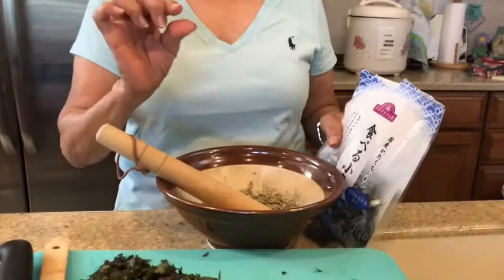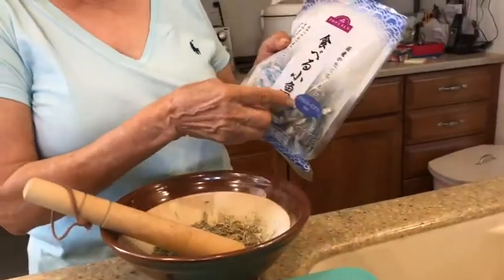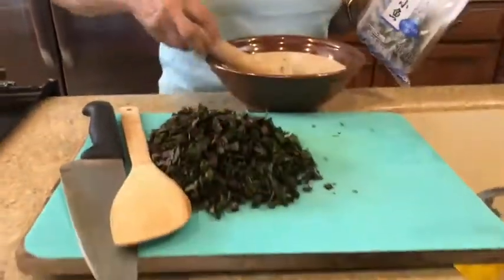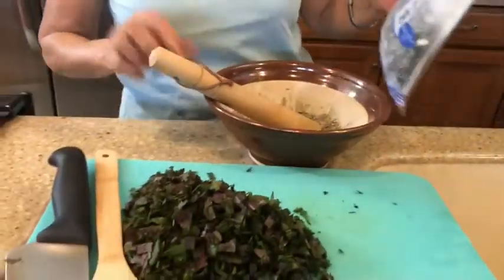You need the iriko, which is a very tiny dry fish. But I don't have it, so I use the kozakana — this kind, kozakana. And then I smash it so it becomes softer and smaller. That's what I'm using.